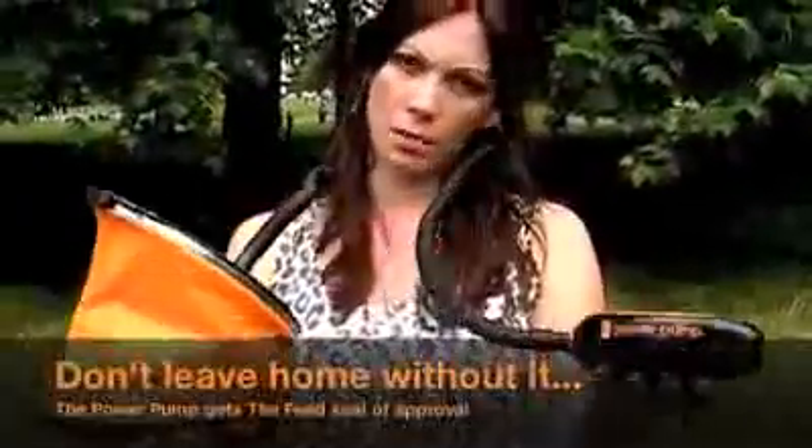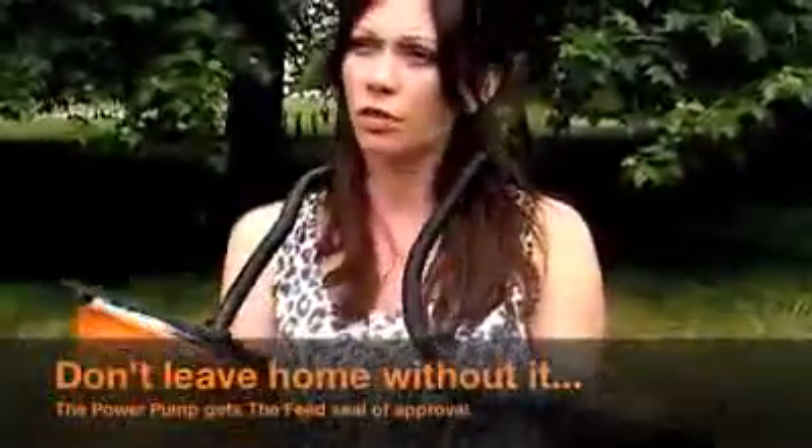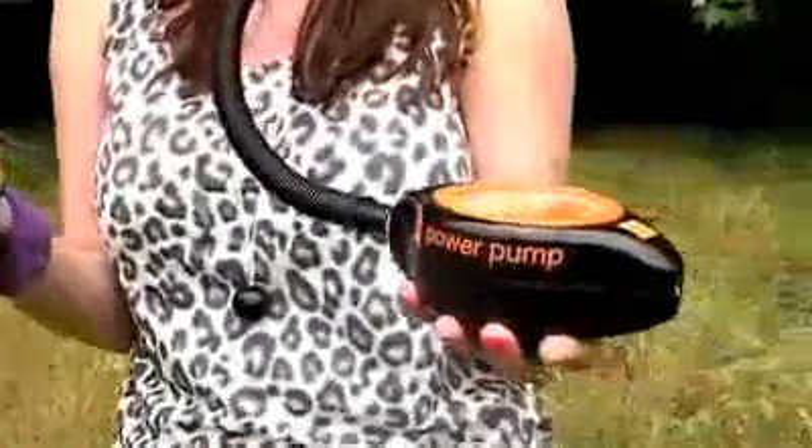Orange loves to bring things like the power pump — an eco-friendly, wonderful, useful thing — to Glastonbury to test it out for the people there. Obviously, it's great to be able to use something like this in situ. Personally speaking, it's fun, it's eco-friendly, it's useful, and it works out your legs. What more could you want?